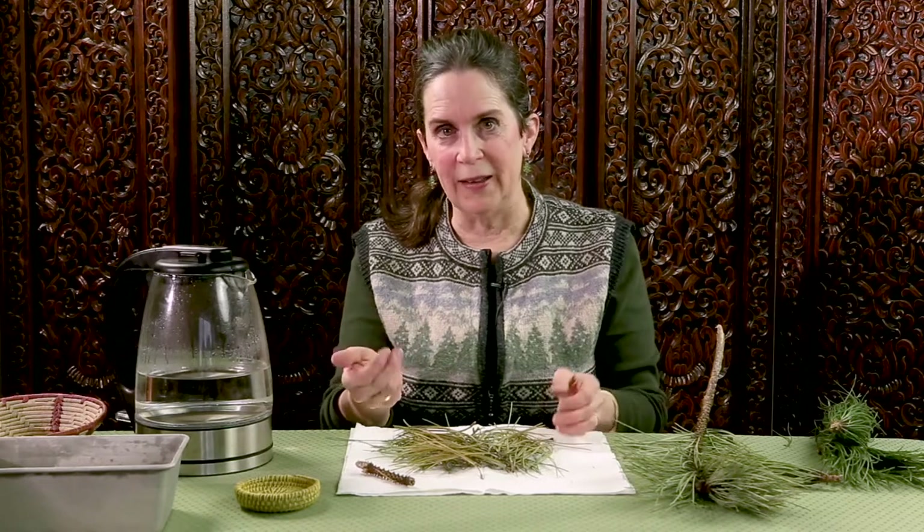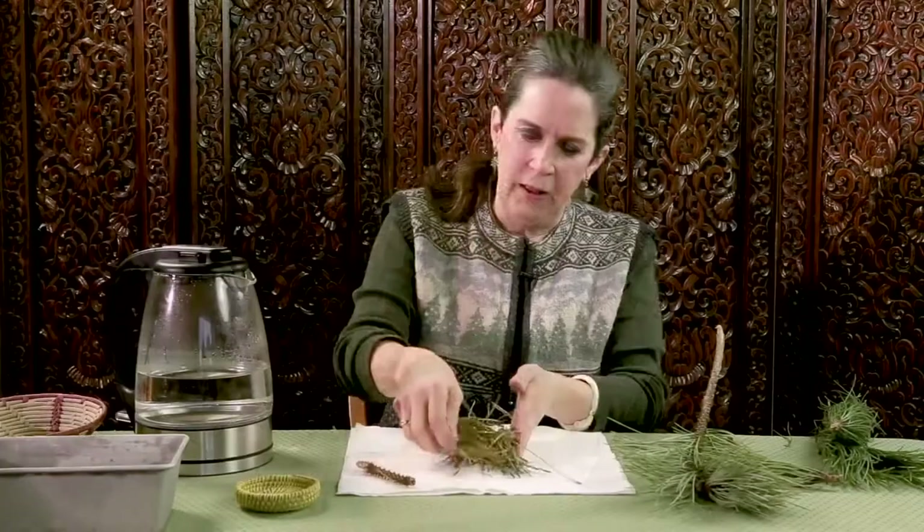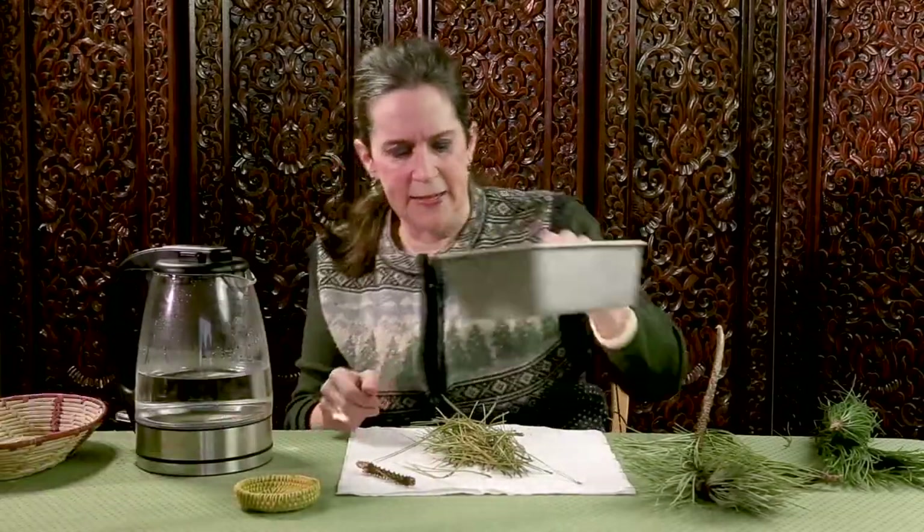Their internal moisture is gone, so they are the right size now. I will reconstitute them with warm water before I do the stitching, and then they will become pliable again, but they won't have the internal moisture that's going to keep them swelled. They are shrunken, dry and smaller.